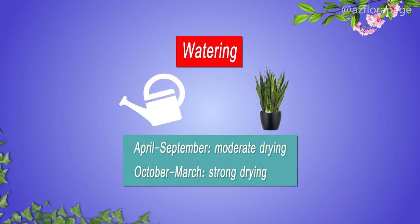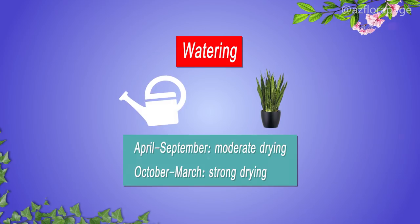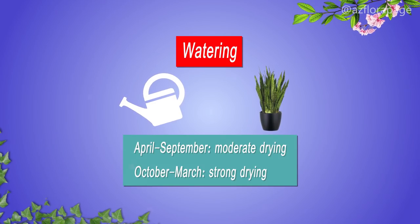Watering frequency: in the period from April to September, with moderate drying of the soil mix between waterings. In the period from October to March, with strong drying of the soil mix — approximately once every two weeks.